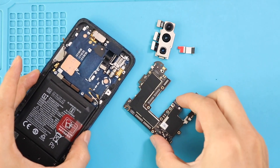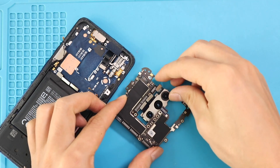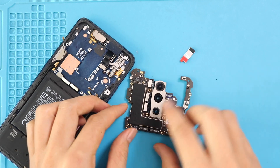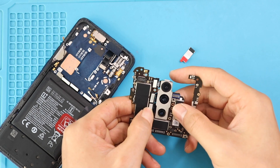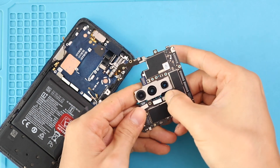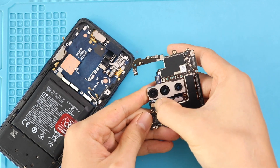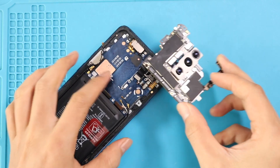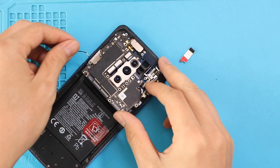Next, place the three-in-one rear camera module on the logic board by connecting the three plugs. While placing the logic board, be gentle and move the antennas and cables from the body.